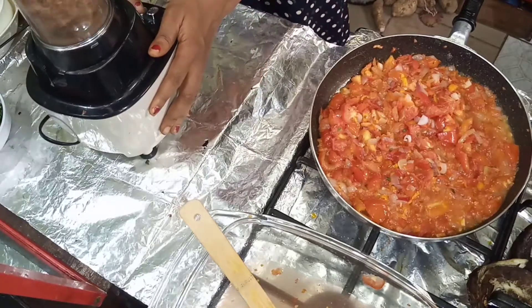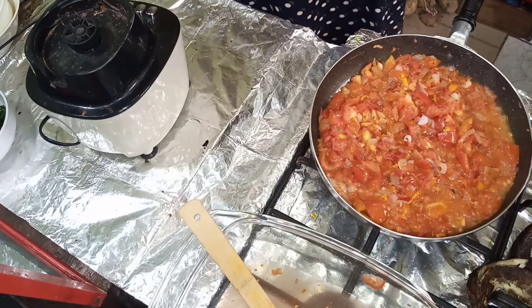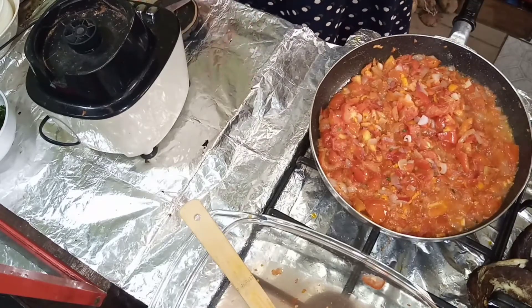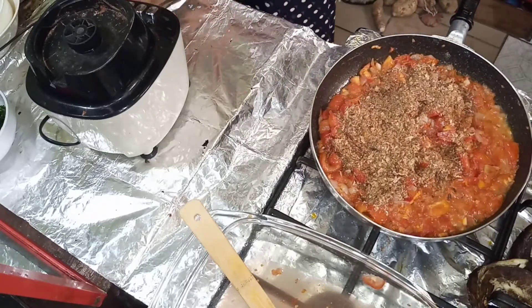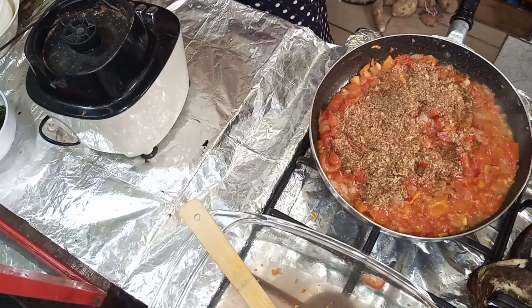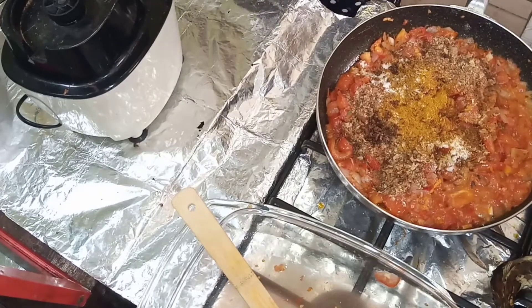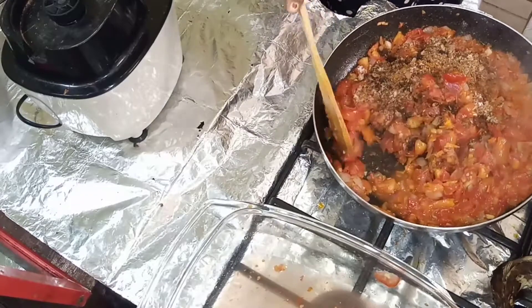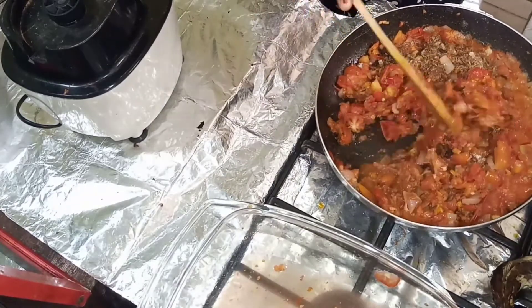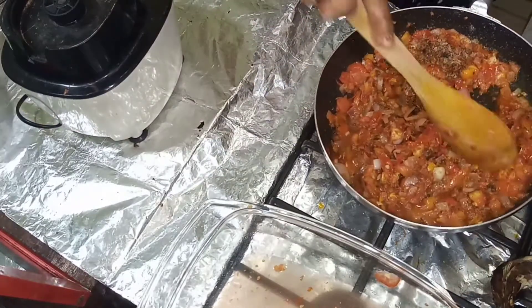This is my crayfish — I just want to blend it quickly and add it to the sauce. Crayfish gives beautiful taste to your meal, so you might want to start incorporating it. Then my salt, curry powder, black pepper, and just one seasoning cube go in with it. Give it a good stir.